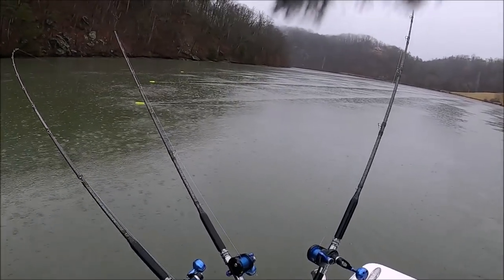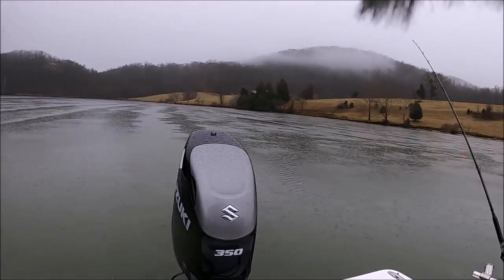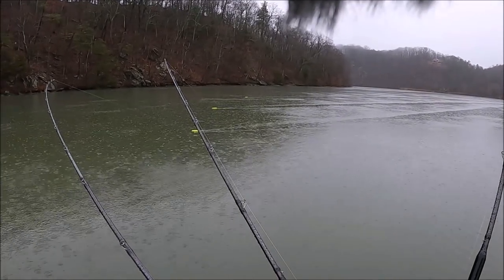Same as we do in salt, same as we do in fresh — just pulling boards. Getting them up on the bank real shallow, only two feet of water where he just hooked that last fish. No weights on these — just letting them swim, pulling along with the trolling motor. Time to get another board out.